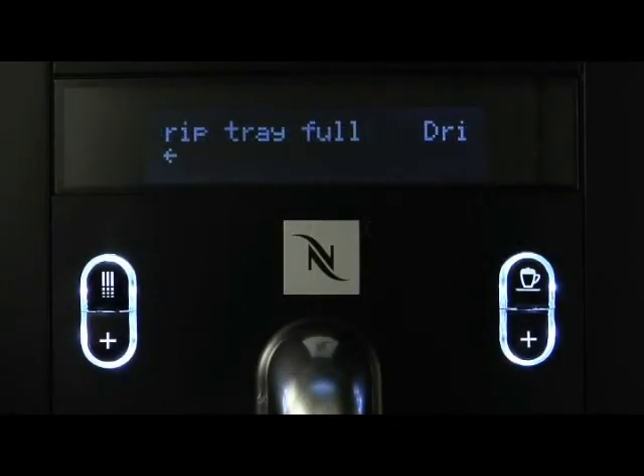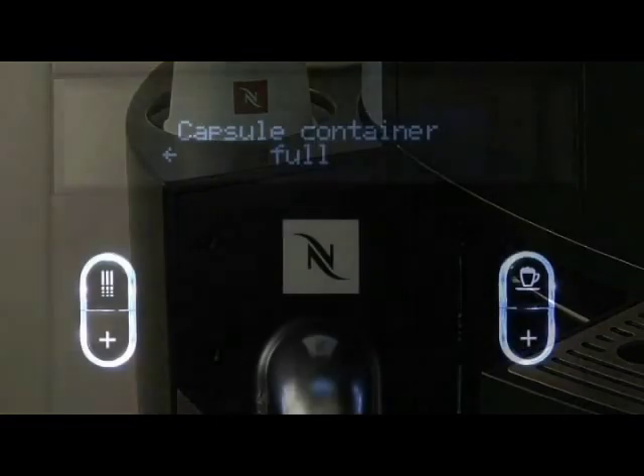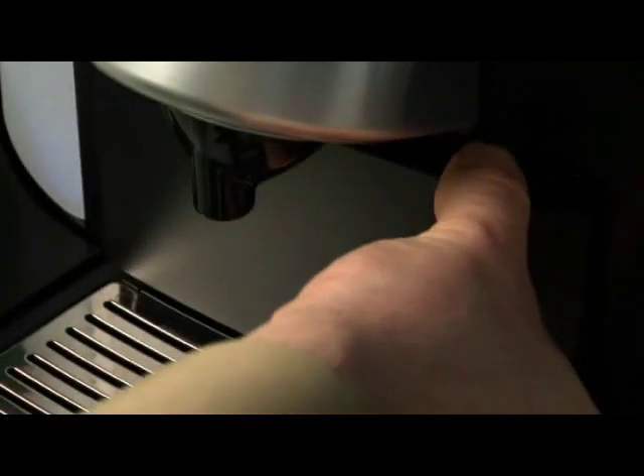When the drip tray full sign appears, pull out the drip tray and empty it. When the display reads Capsule container full, remove the capsule container above the drip tray and empty it. Push the container back into its slot.